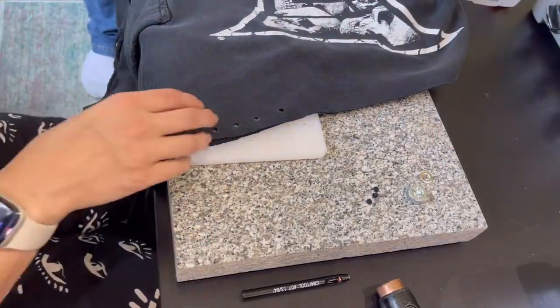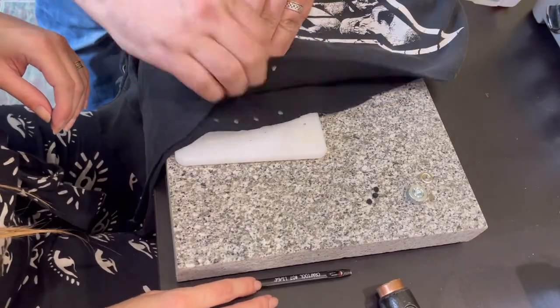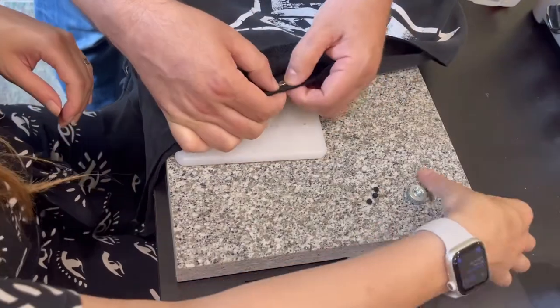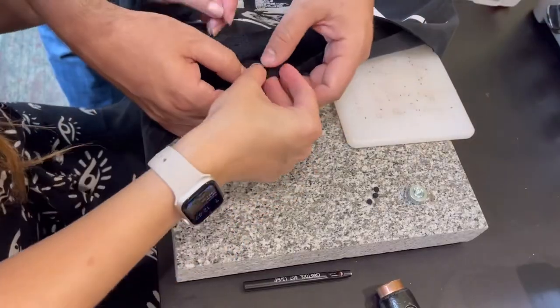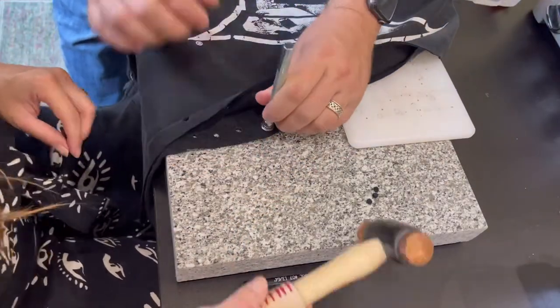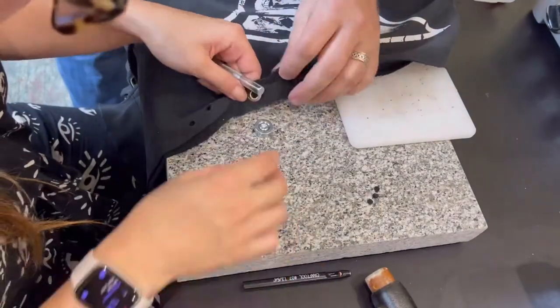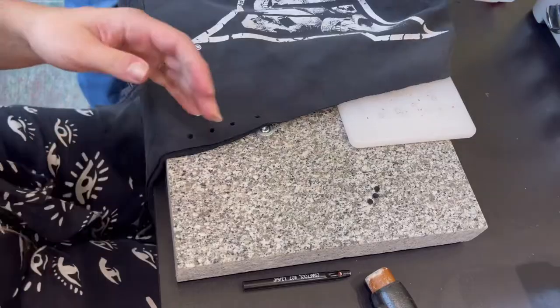So now I have my holes punched on one side. You take your grommets and put out the side that you want facing out, put the little ring on, and then use the punch to place the grommet in. And there it is, completely done.